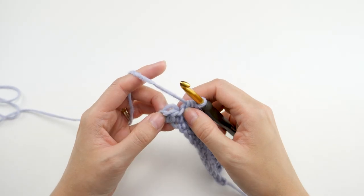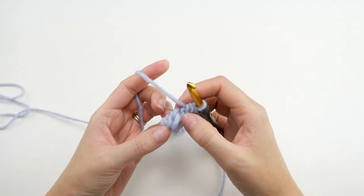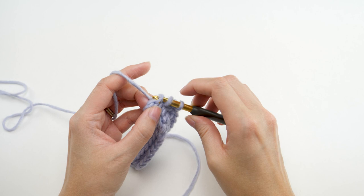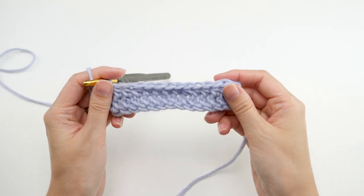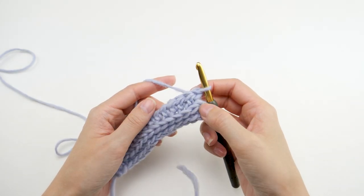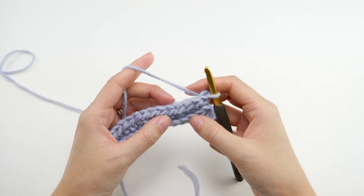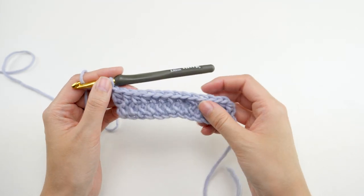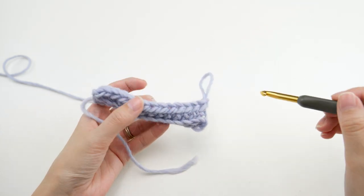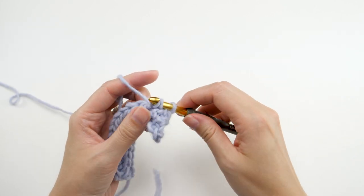The last stitch can look a little wonky, so if you need help finding the back bar, first find the V at the top of the work and move straight down from that. The cool part is when you flip it over, the row of V's is forced down and that creates the ribbing texture. Chain one and turn — here is the line of back bars to work into. It might be a little hard to find them at first but it gets easier and easier.